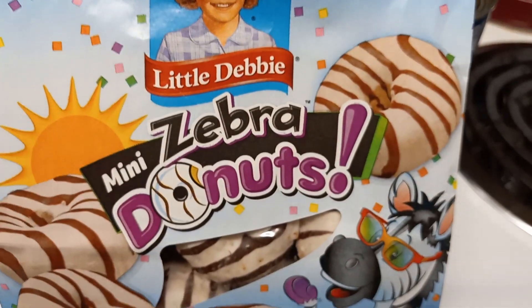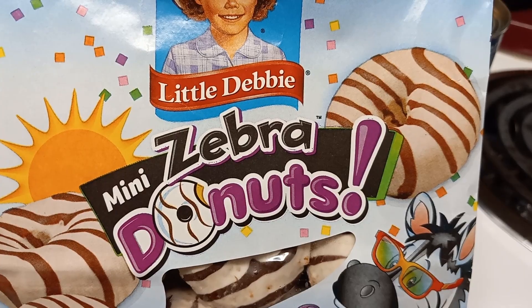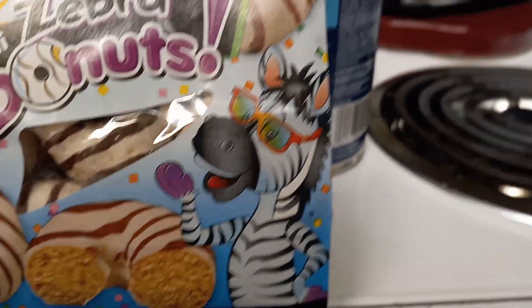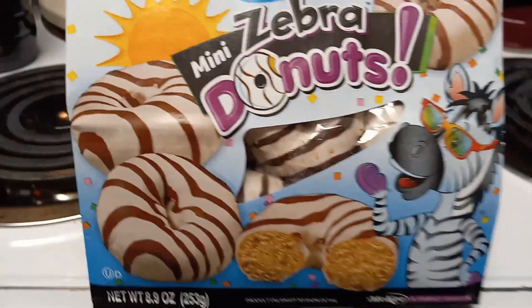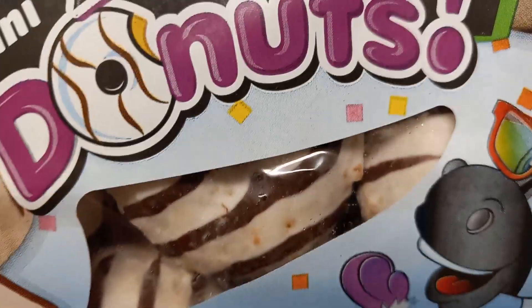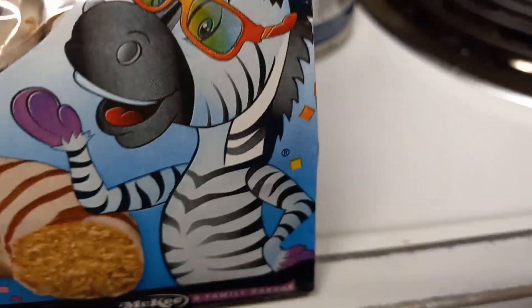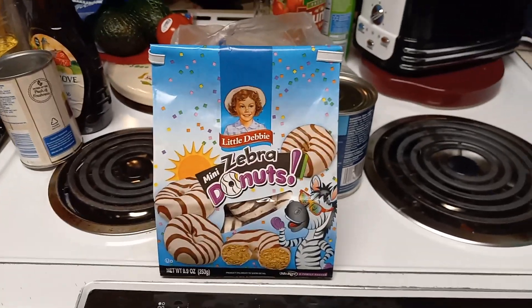There she is — Little Debbie and her mini zebra donuts. There's a cool zebra with sunglasses on the packaging. You can see it inside there — it's got the stripe like a zebra. So that's pretty much it, catch you guys later. Krupple out.